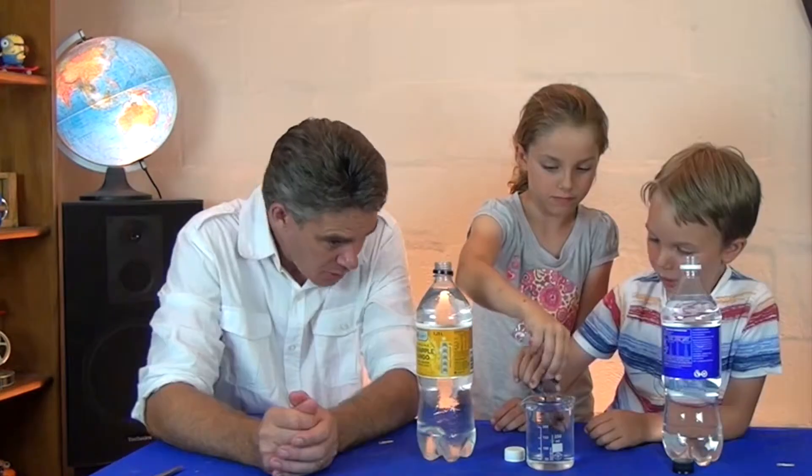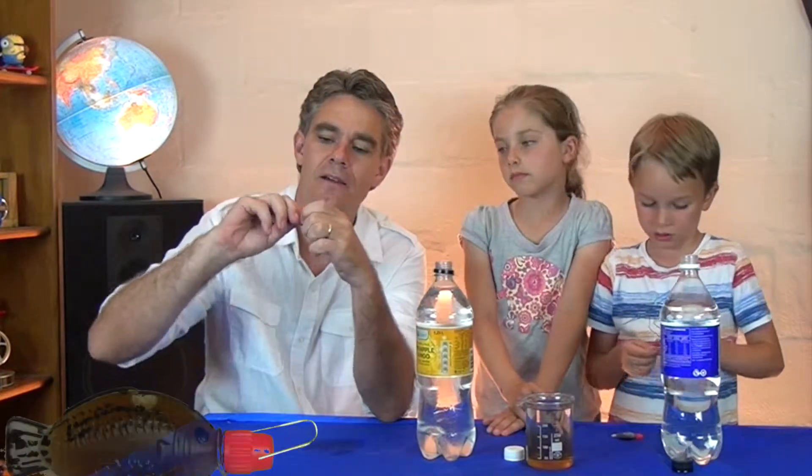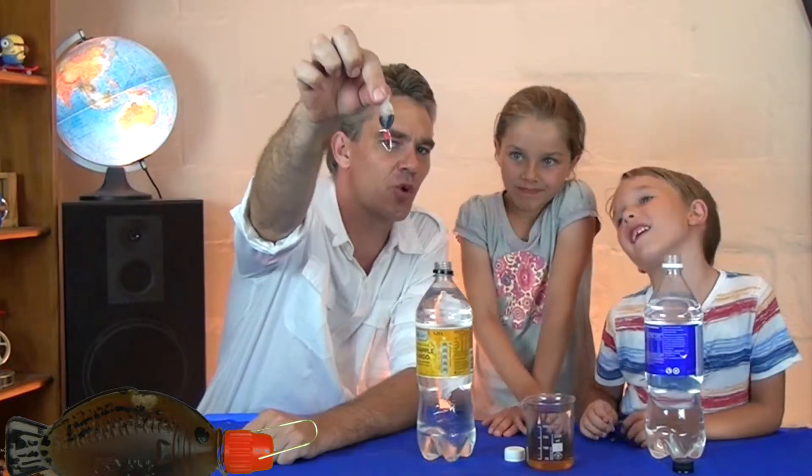Drip five drops each into that water. Not too much — that's plenty, Nicky. I'm going to get my paper clip and wrap the paper clip around the neck of the fish. It looks like that — there's the fish with the little hook on it.